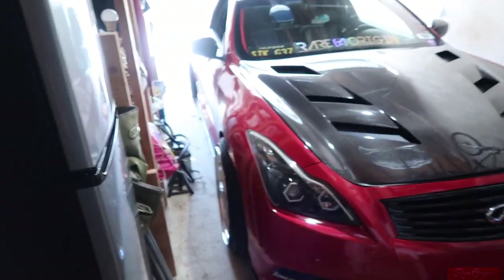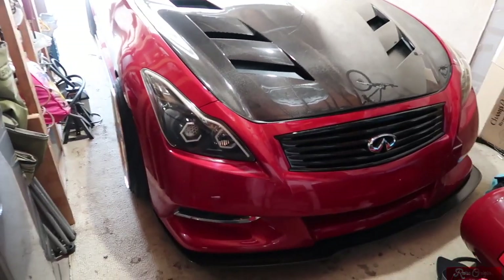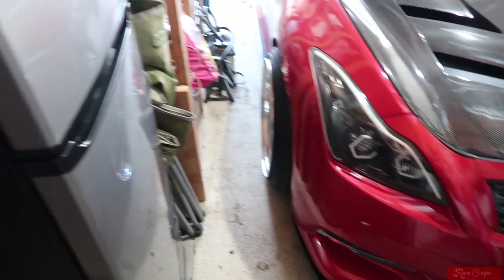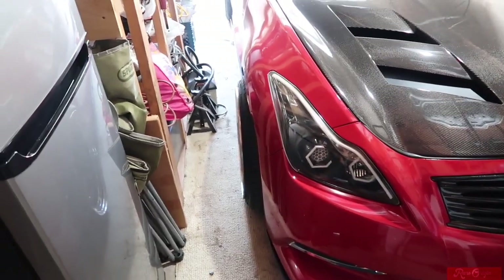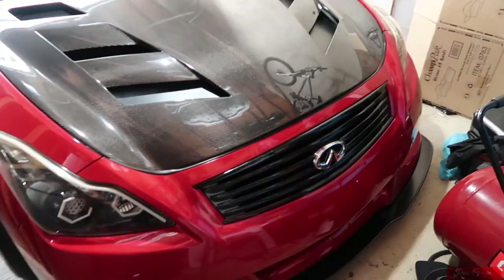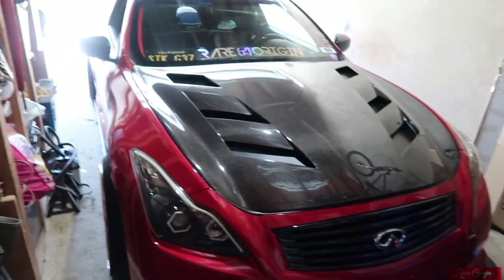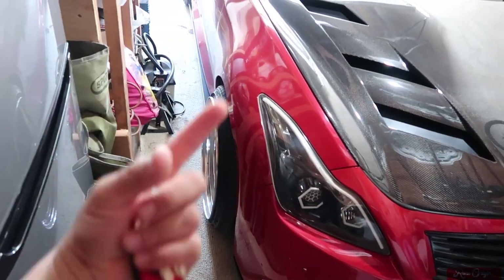Today we are going to start working on the fenders. I'm going to try and finish both of them, but no promises. We're gonna start by taking off the fenders — I'll need to remove the front bumper, a couple bolts from the top and sides, and possibly some bolts from the headlight. I also brought the Dremel from work just in case I need to make holes. This video is probably just going to be about removing everything — the fenders, the under-plastic on the wheels, bumper, headlights, and all of that.